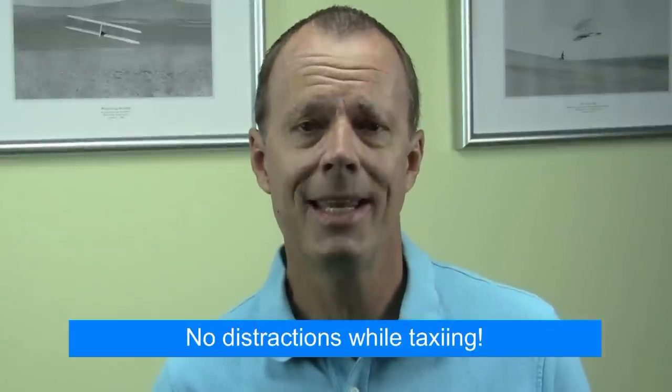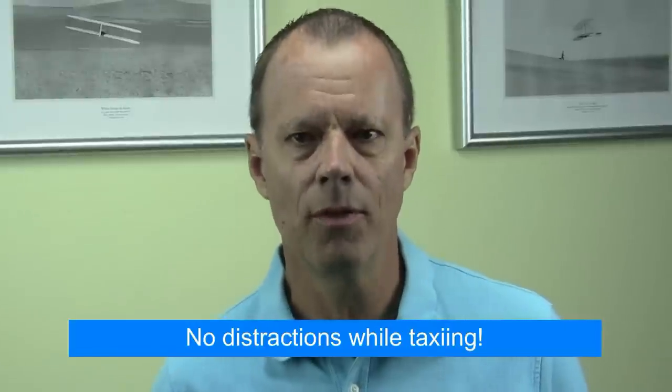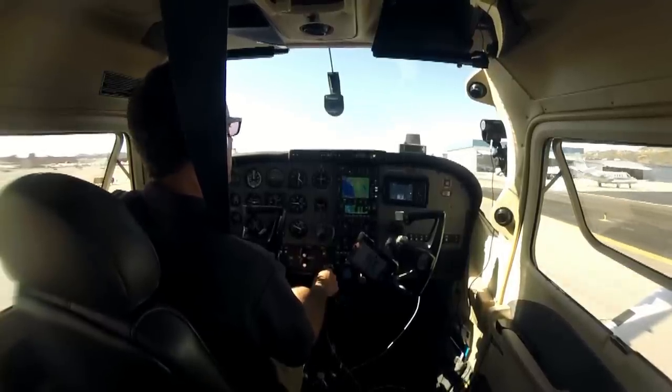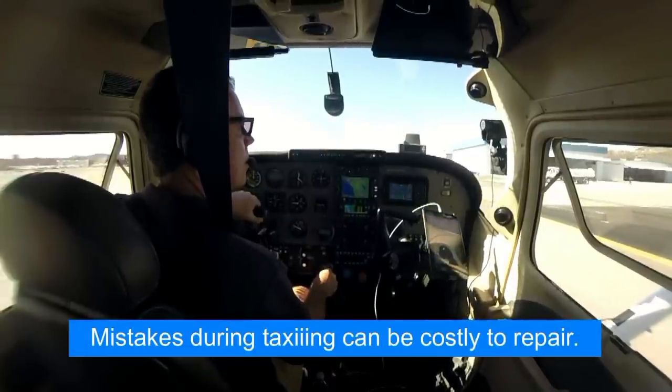My first rule is that when you're taxiing you're not doing anything else — no idle chatter with your passengers, no tuning radios, and no phone calls. When you think about it, you're much closer to other airplanes while taxiing than you actually are in flight. Taxiing requires increased attention and vigilance. Anything you hit or run over is going to result in damage to your airplane.